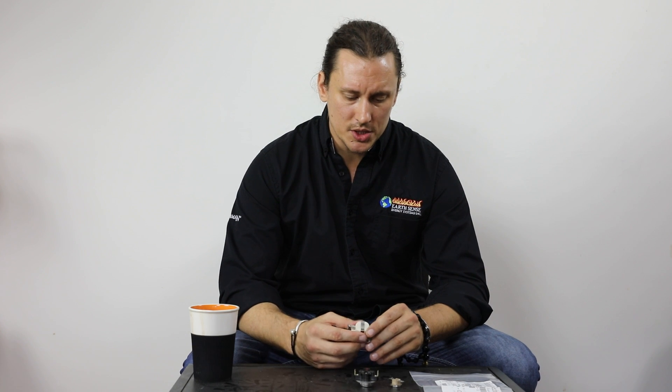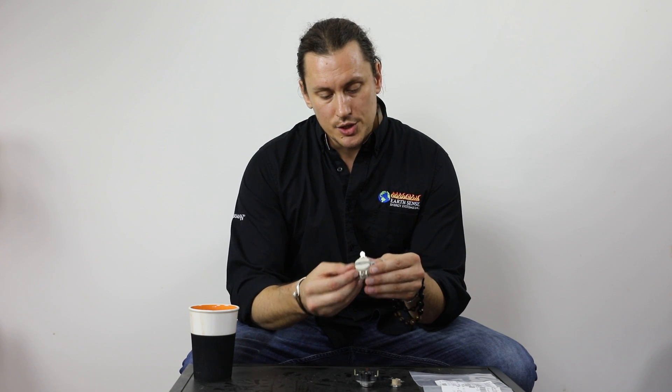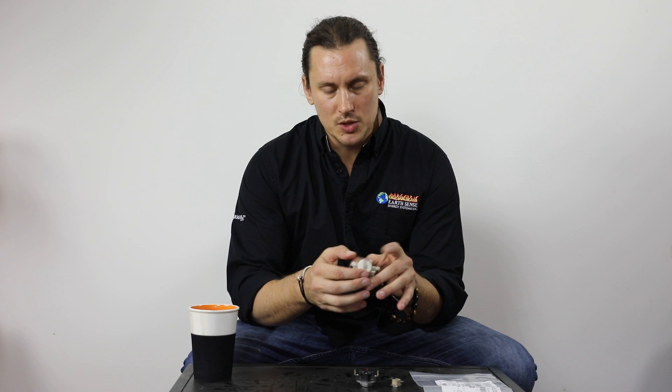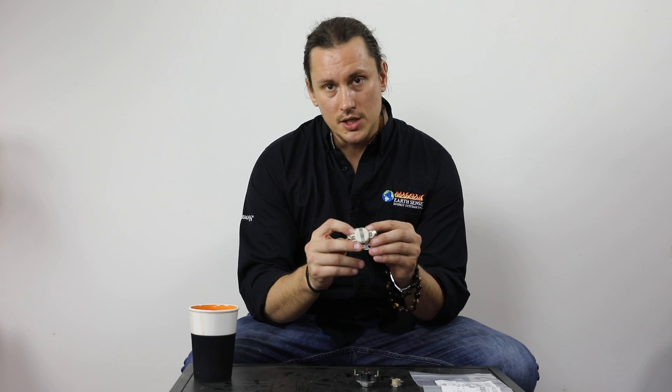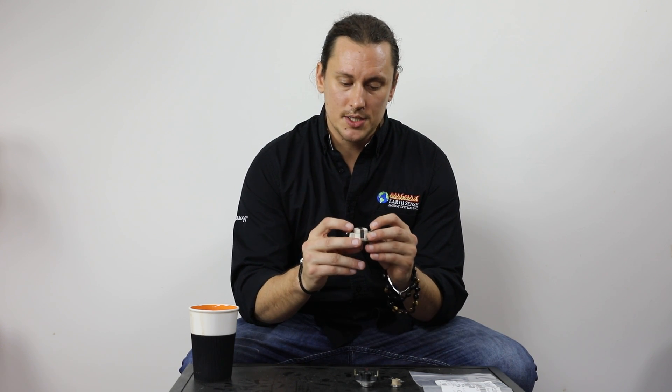I have a variety here of some different limit switches. The first one I'm holding is known as a low limit switch. This is a ceramic switch — a higher quality ceramic switch. Generally you will see this type of low limit switch mounted into the exhaust fan or the exhaust fan housing on a pellet stove.